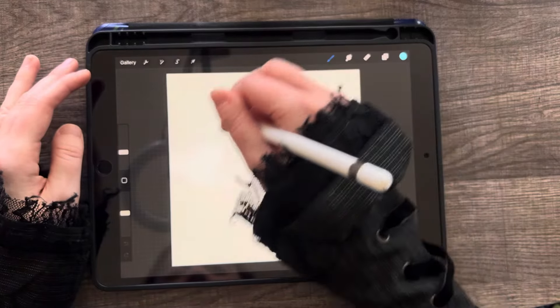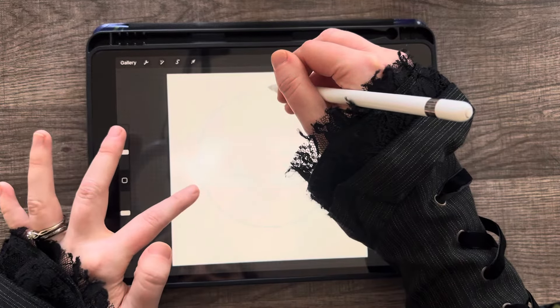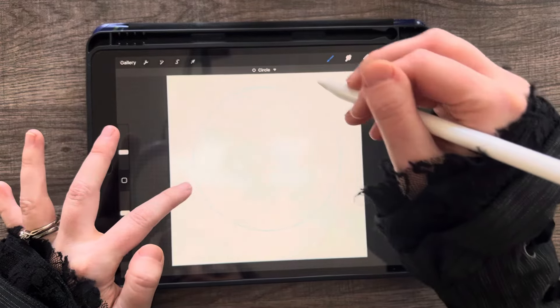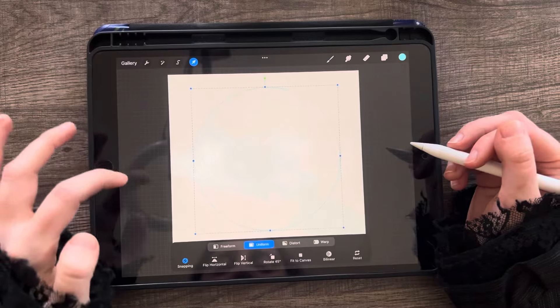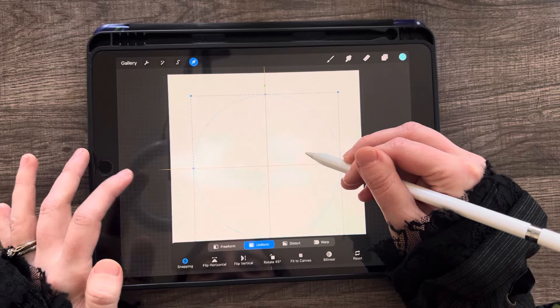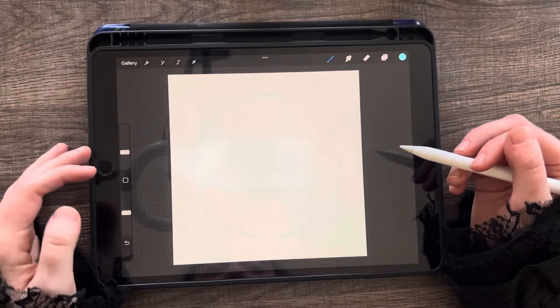First thing we're going to do is draw a circle on our canvas, then tap with one finger so that it's a perfect circle. With the arrow tool, we're going to make sure we have snapping and uniform turned on. We want these double orange crosshairs so it's exactly in the center, and then we can click off.